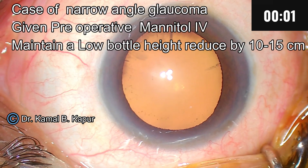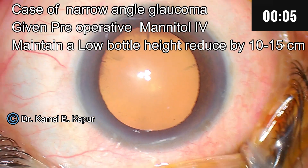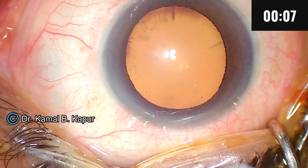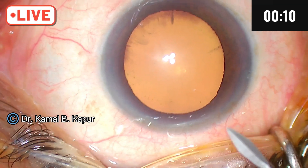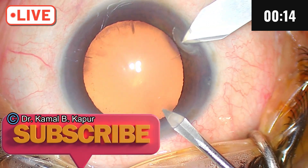The shallow angle with glaucoma — you can see a PI here. We will discuss how to approach a patient with glaucoma. The trick here is to avoid having intraocular pressure rise. The anterior chamber is very shallow.